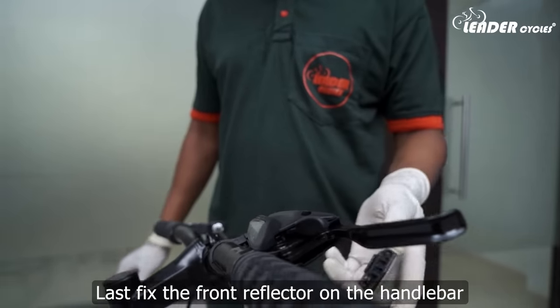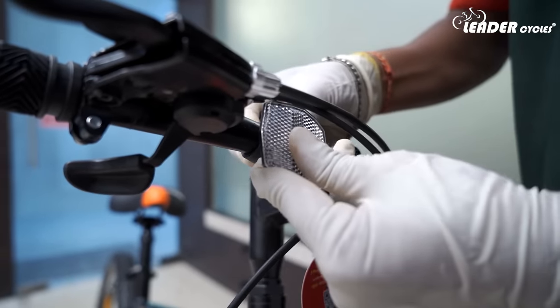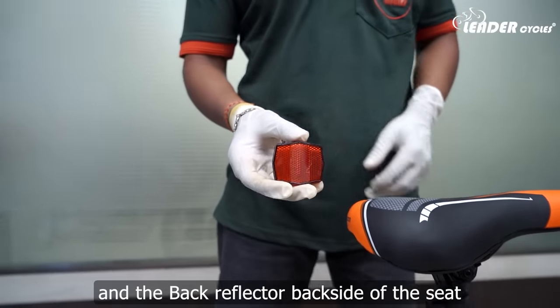Lastly, fix the front reflector on the handlebar and the back reflector on the backside of the seat.